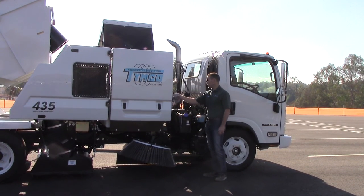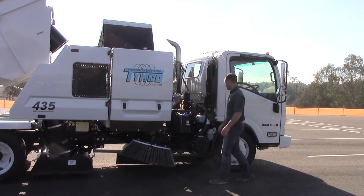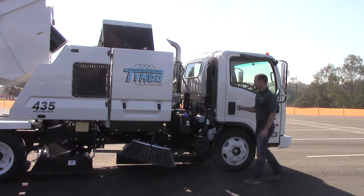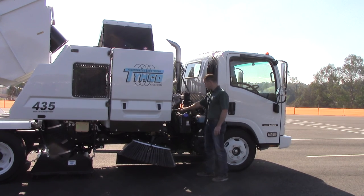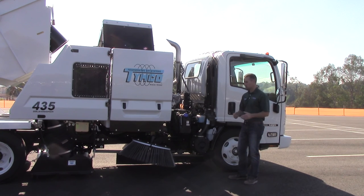It's a 150-gallon water tank, and this is our fill — kind of standard with an air gap on there. This particular model is a 2015 Isuzu NQR, 17,950 GBW, Class C license. It's 2013 emissions compliant, which basically means it has the diesel particulate filtration system on it. It tells the operator when it's doing a regen or when it needs to be done. We also have a urea system — the diesel exhaust fluid system — and it tells the operator in the cab when it's getting low and when it needs to be changed.